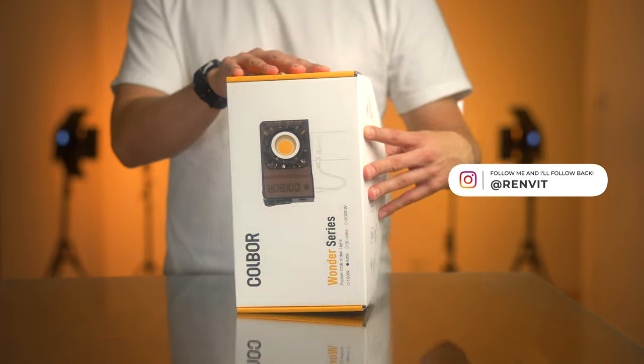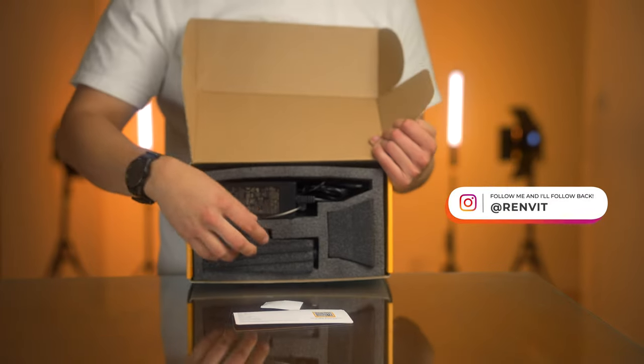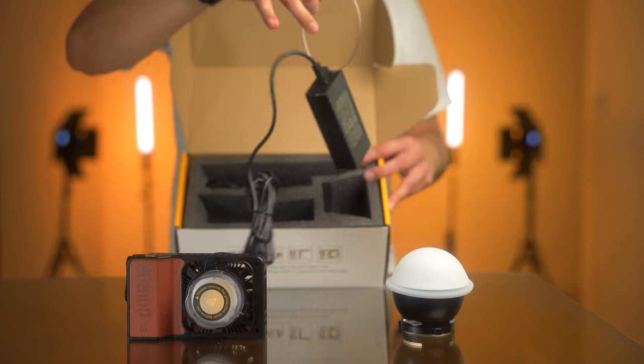This was already open because I typically unbox my products on Instagram — you can check out my videos there if you haven't already. The light comes in this box with foam inserts. Inside you get the light, a mini reflector, a silicone diffuser, and a DC adapter.